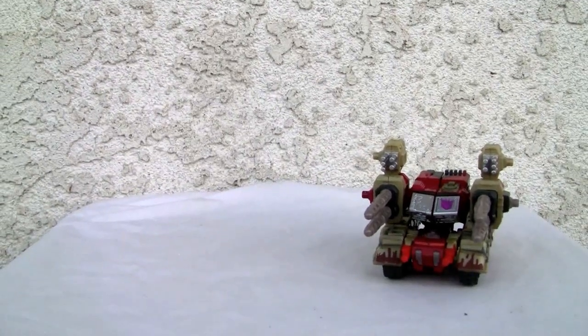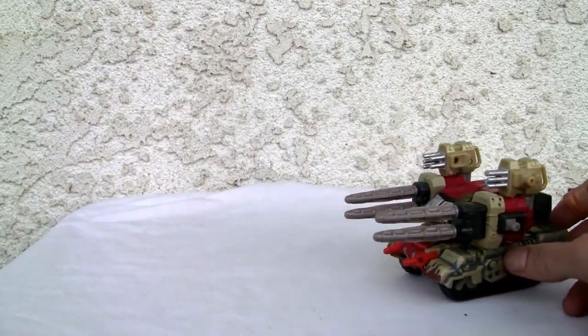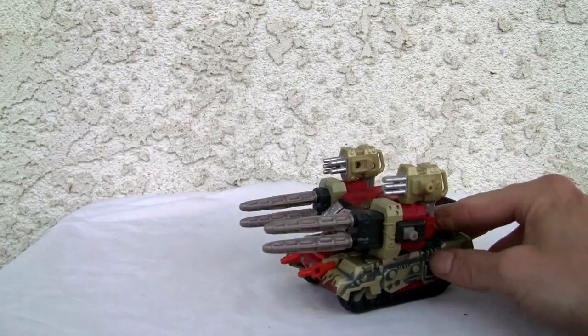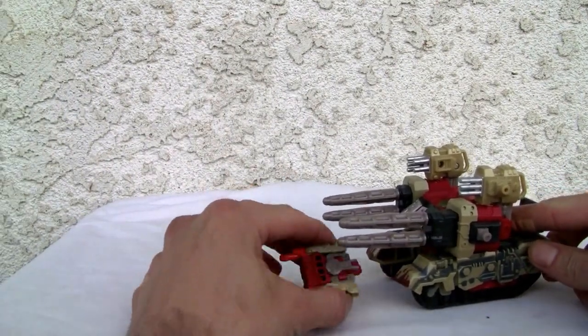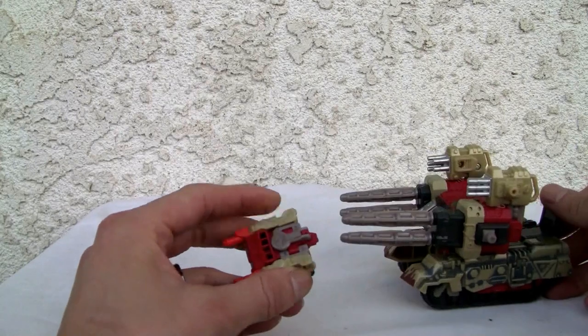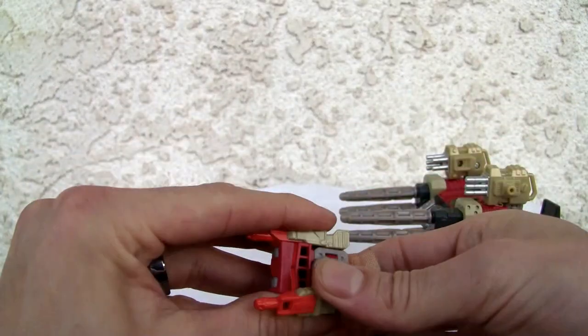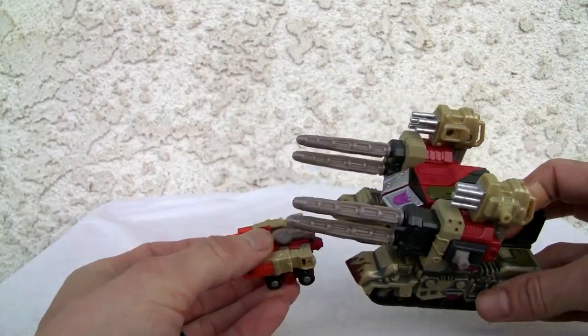Let's go ahead and look at the toy and the Minicon, which I like. The Minicon is neatly stored right here — I like this. The toy rolls really well and there's a button right back here where if you press it, the Minicon launches out. It wasn't that great — maybe because it was kind of snug in there. It didn't launch too well but you get the point.